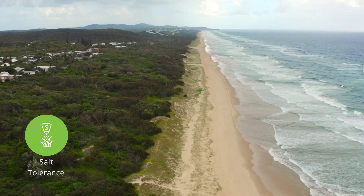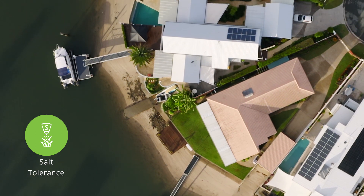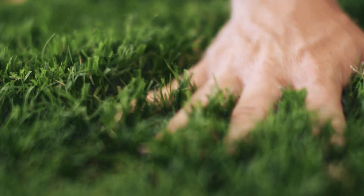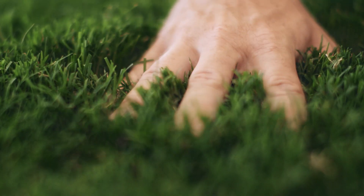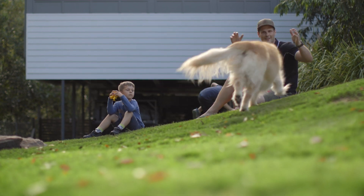It has the highest salt tolerance of any Couch variety, making it suitable for beachfront properties and pool sites. It retains colour in poorer quality soils, is soft to touch and produces low seed head, a common irritant for people with allergies.